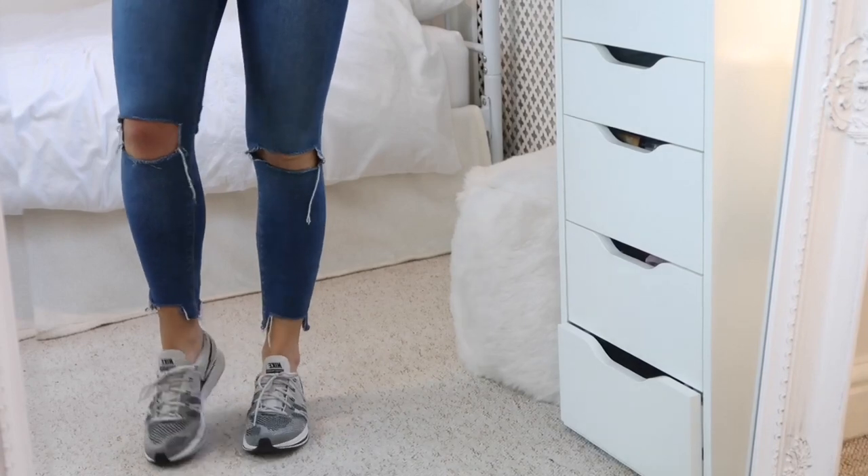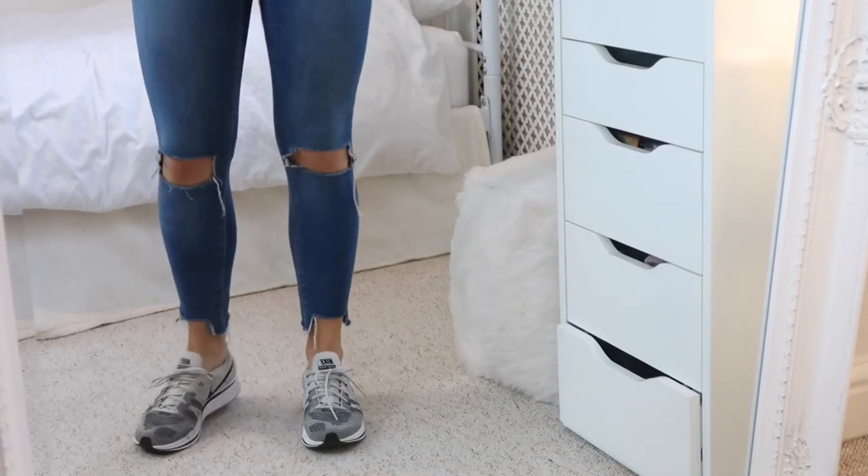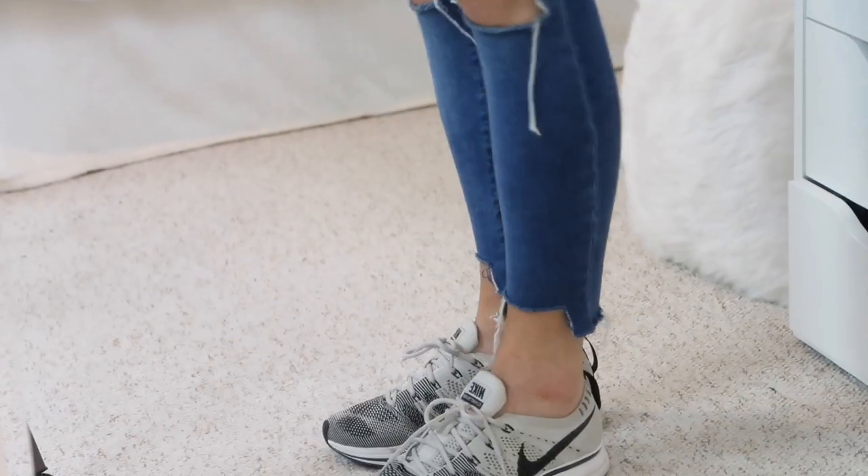An even easier way to do this is to buy a cropped or raw-style hem jean. I actually have a video where I show you how I cut my jeans, so I'll leave a link to that in the description if you want to check it out.